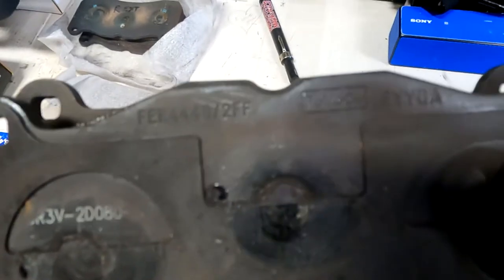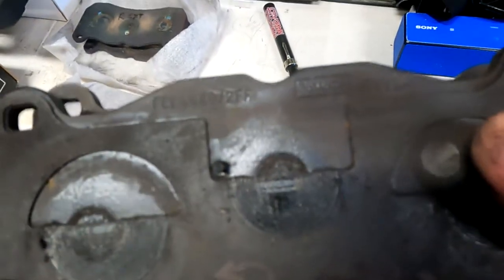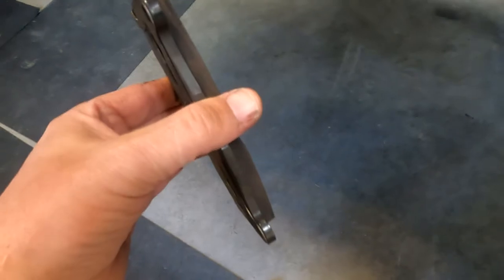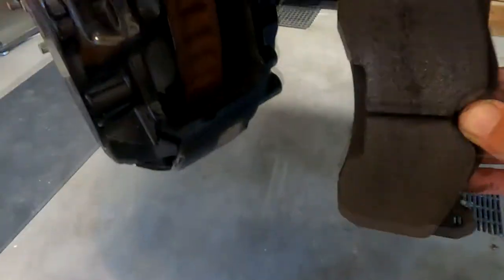These are the Ford Motor original model brake pads, so I'm going to put them back in. It's fairly easy to put back. You can see the three cylinders right there.